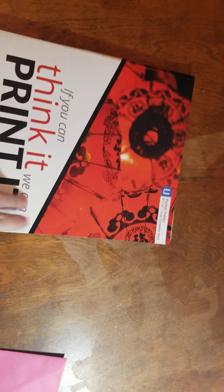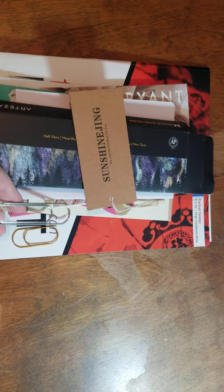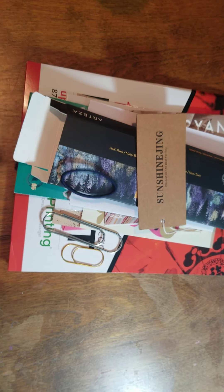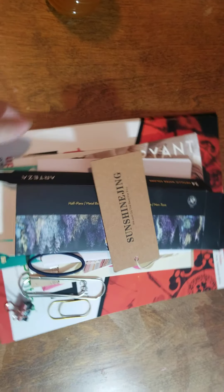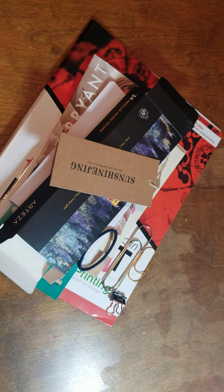I also added a couple of paper clips — I had different sizes around the house — and then a hair tie, and this is just an alligator clip with your normal office supplies. So come back in just a minute and we will show you the book that we created and how you can go from here.